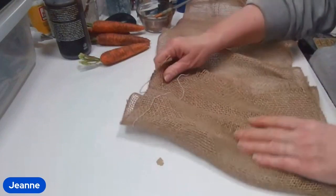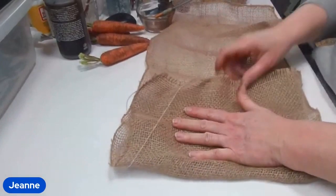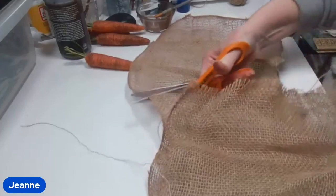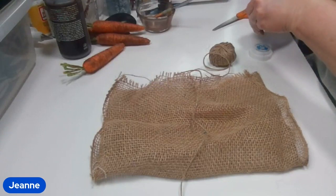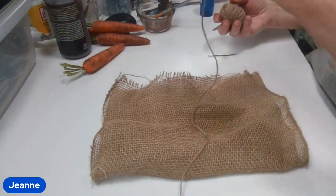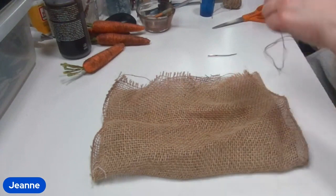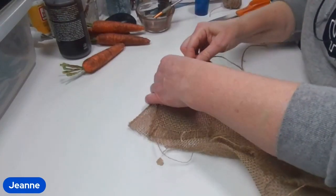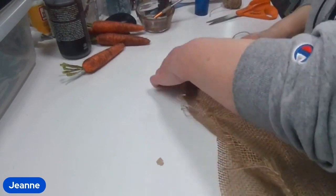Next you're going to want to grab your burlap and just cut it to the size that you want. Then I grab my twine and my big needle and go ahead and just sew a simple stitch around the bag. I do apologize for the camera angle — you really can't see me sewing, but I think you get the idea that it's just a simple stitch around the bag.